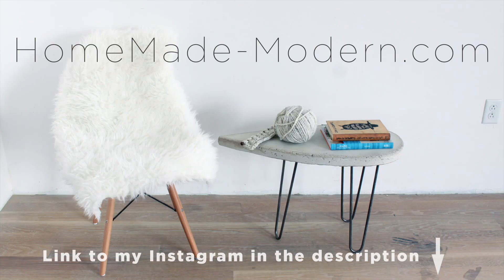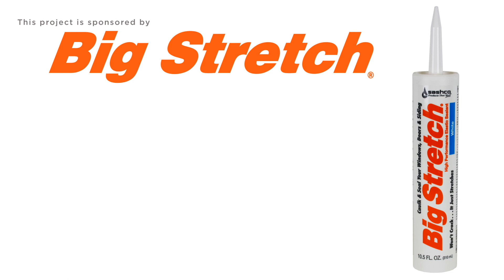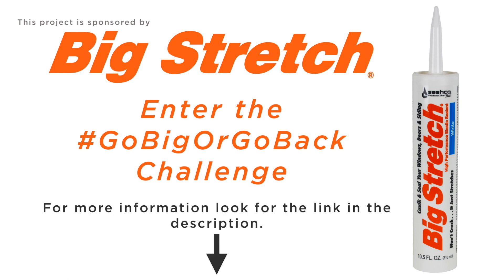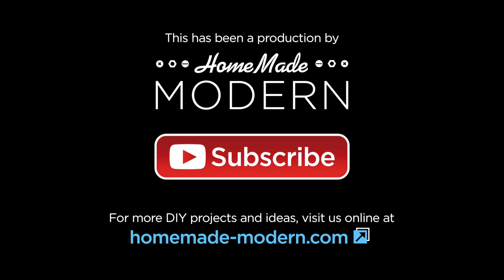For more detailed instructions go to my website, and if you want to see what I'm working on next follow me on Instagram. This project was sponsored by Sashco. Click on the link in the description to learn more about Sashco's Go Big or Go Back Challenge where you can win free caulking and coupons from Sashco. And don't forget to subscribe to this channel if you haven't already. Thanks.